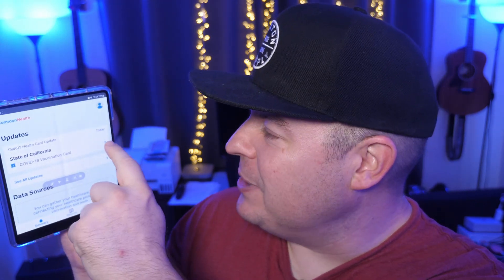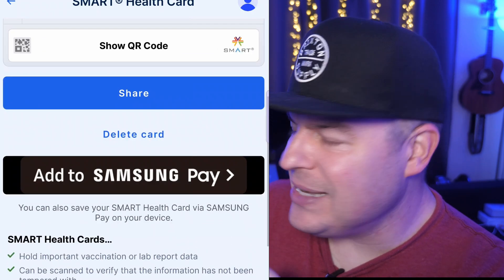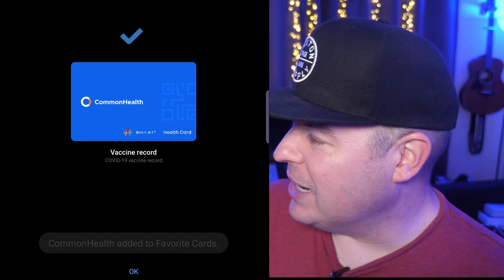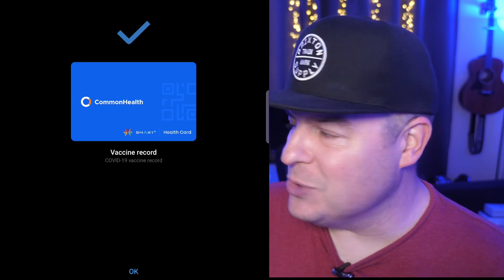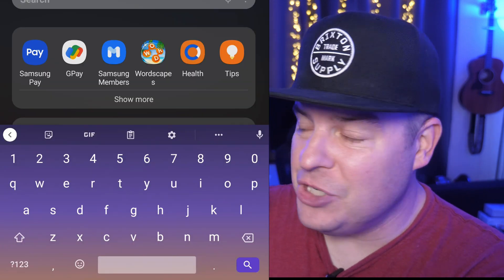From here you're going to see the COVID-19 vaccine card. What you want to do is tap on the arrow to the right, and then if you go down a little bit you're going to see 'add to Samsung Pay.' Click on it and hit save, and it's going to automatically bring you into the Samsung Pay app — and there you go, that's where your card is. But don't close out yet — we're going to leave the Samsung Pay app, close that out, and then relaunch it.